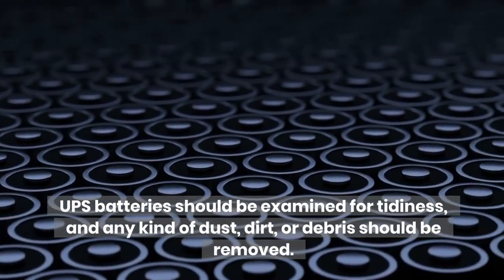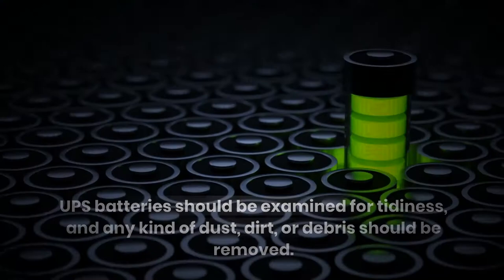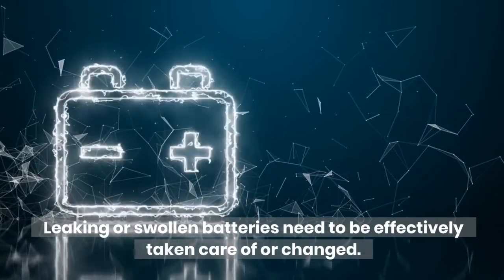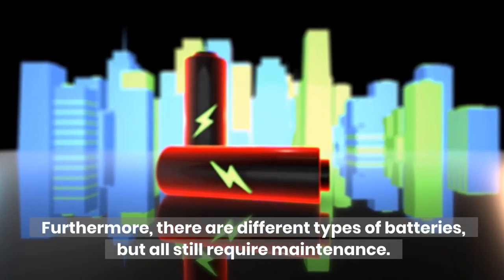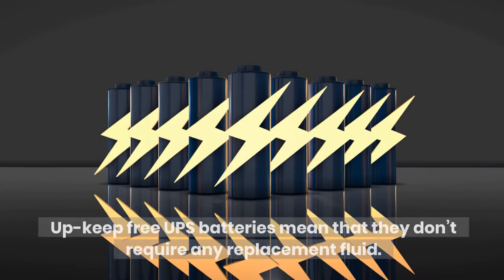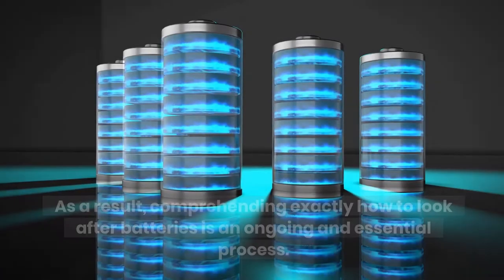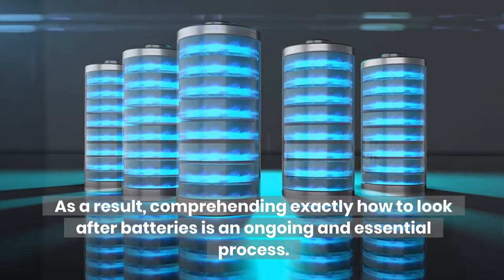UPS batteries should be examined for tidiness, and any kind of dust, dirt, or debris should be removed. Leaking or swollen batteries need to be effectively taken care of or changed. Furthermore, there are different types of batteries, but all still require maintenance. Upkeep-free UPS batteries mean that they don't require any replacement fluid. As a result, comprehending exactly how to look after batteries is an ongoing and essential process.